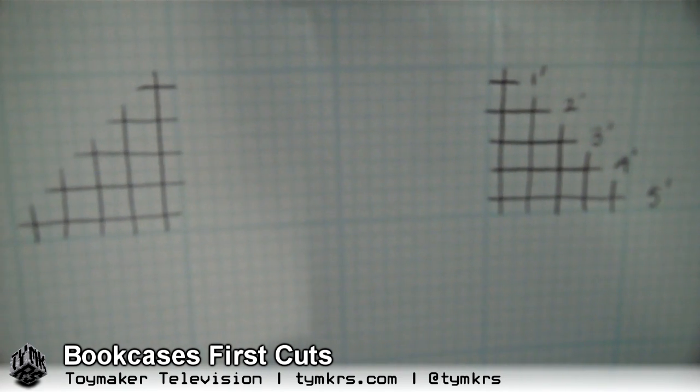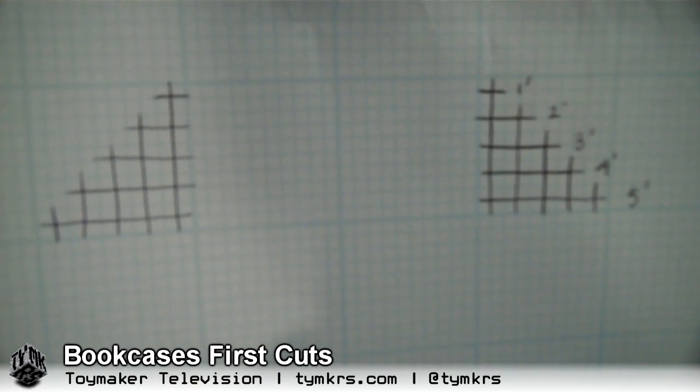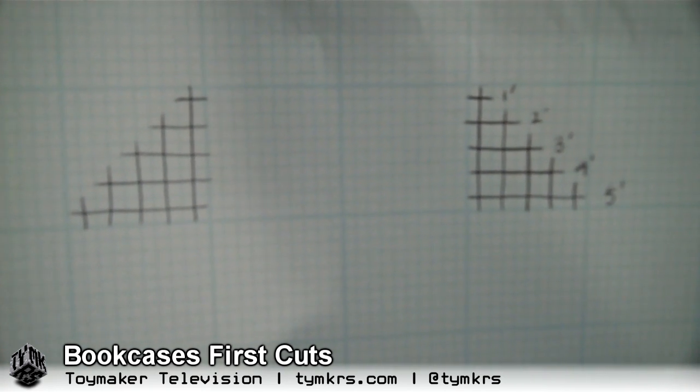Hey guys. So this is a drawing of the bookshelves that I want to make. I want to make two of them, and we kind of sort of introduced them to you last week. So these are like left and right?